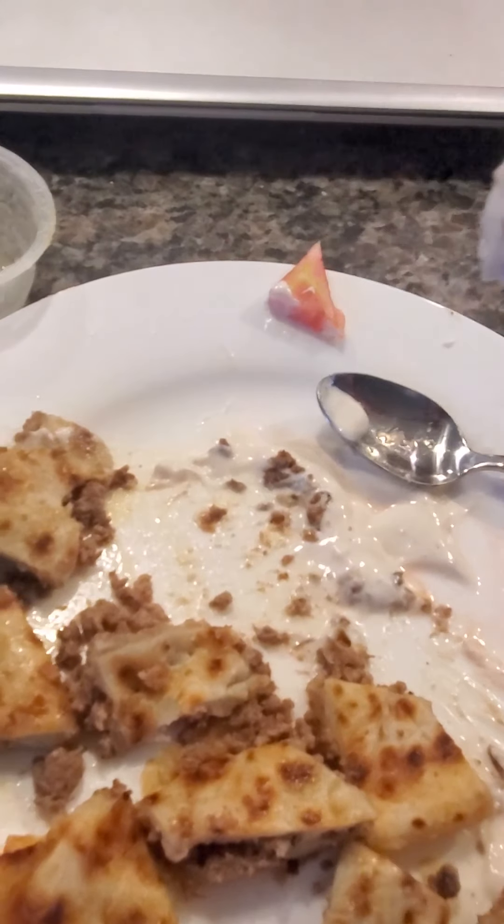Now let's try it. As you can see, with the fork and a knife it's much easier — it comes right on and it doesn't flip back or fall off. Look, I got a piece — let me put this in my mouth and see how it tastes.